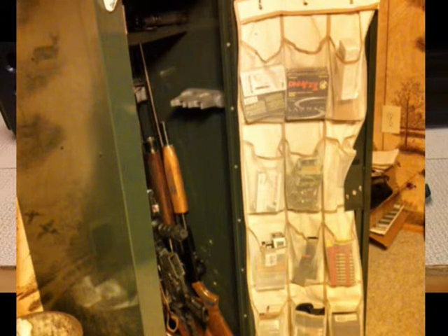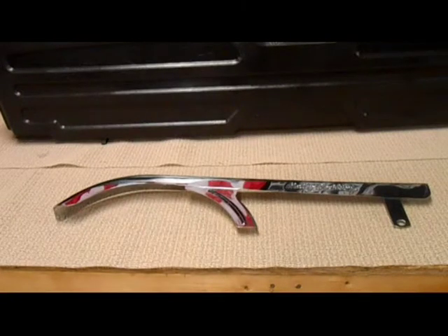You can fit ammo, mags, knives, whatever you want in it — it worked out good. I'll throw a picture in there, which should be up now. Alright guys, thanks for watching. Have a good night and we shall see you next time. Blue, you're my boy!